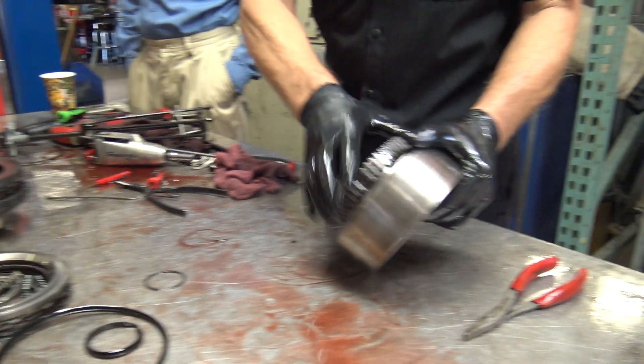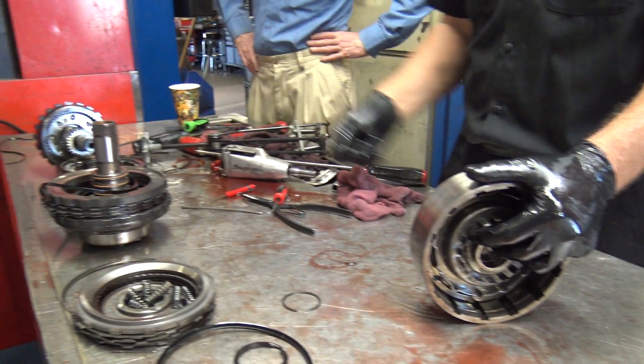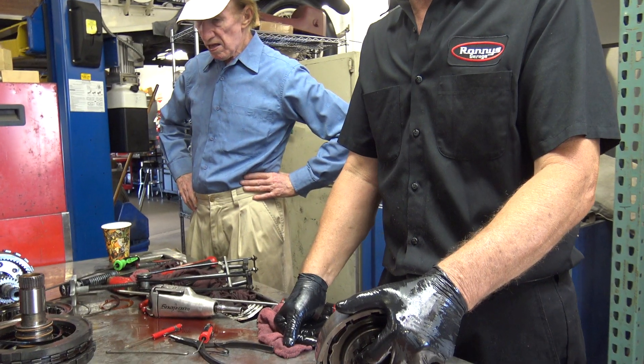All I ever do on these things is see if they work. I'm going to have to put that back together. If you get in there and you mess with it, springs are going to come out, rollers are going to come out, that whole cage is going to come out. And then you've got to figure out how to get it back in there.